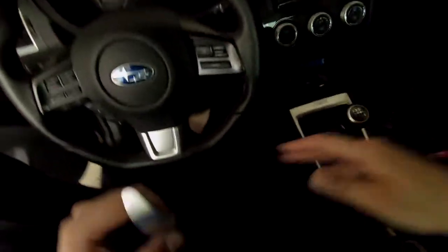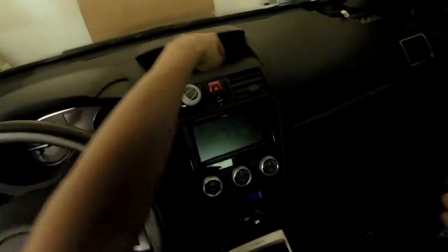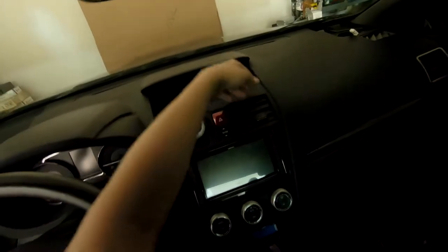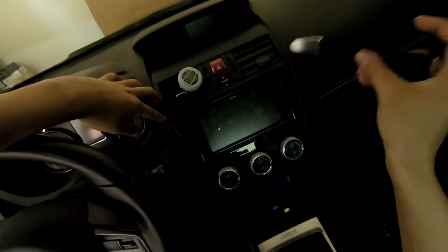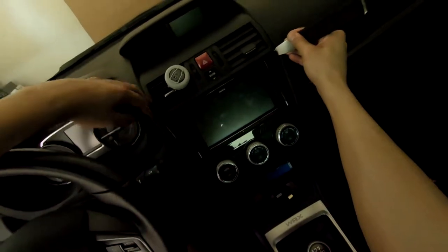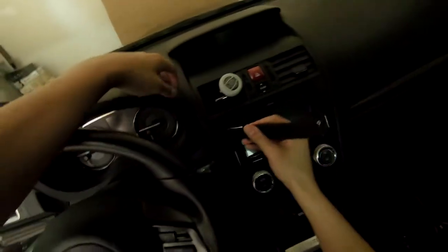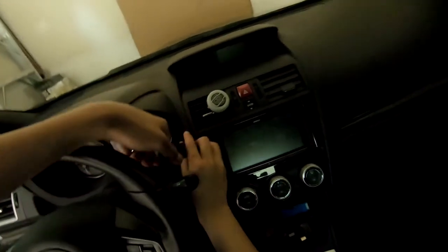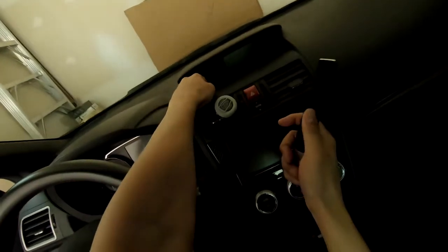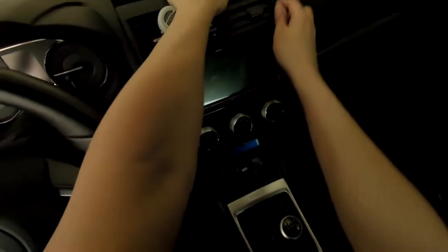I got cut off last clip — battery died and the memory card got filled. Anyway, the easiest way to take out the radio, if you haven't seen the radio install video, is just hit it on the corner. There you go, it popped — a nice little pop. Then just pull it out.